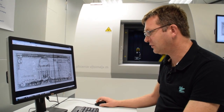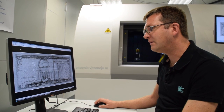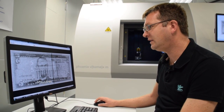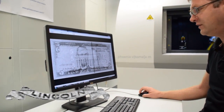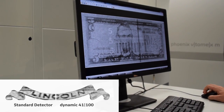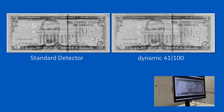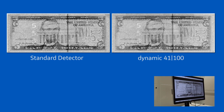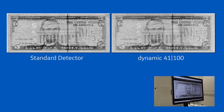I would like to first show you the overview of the X-ray image taken with the Dynamic 41-100 detector. You can clearly see the fine structures — for instance, in the Lincoln letters and in other areas. If you compare that with standard detectors which have a resolution of 200 microns, you clearly see the difference.